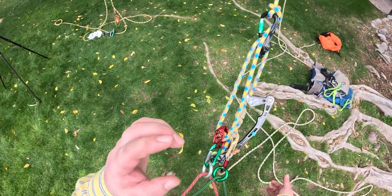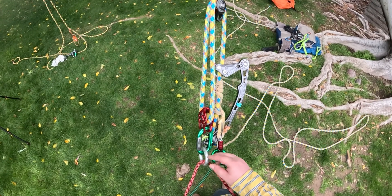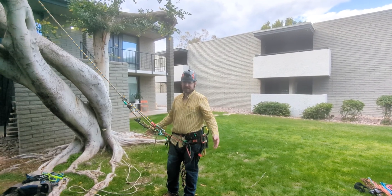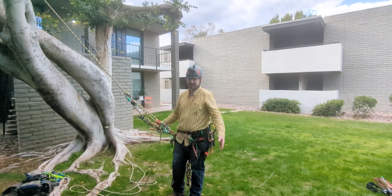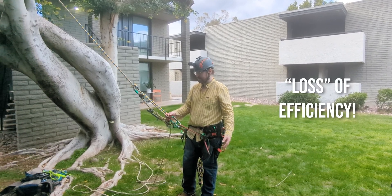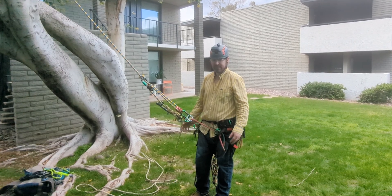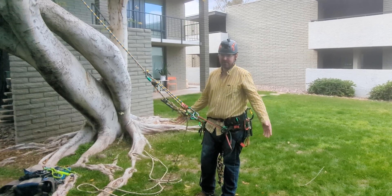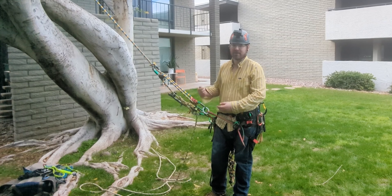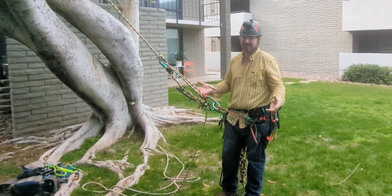Now you've created a three-to-one system. It's not a true three-to-one because it's not fully efficient — at each pulley there's probably about 30% loss. But it's better than if you were to do a limb walk and try to come back on just the one line. It's so much easier because you do have mechanical advantage.